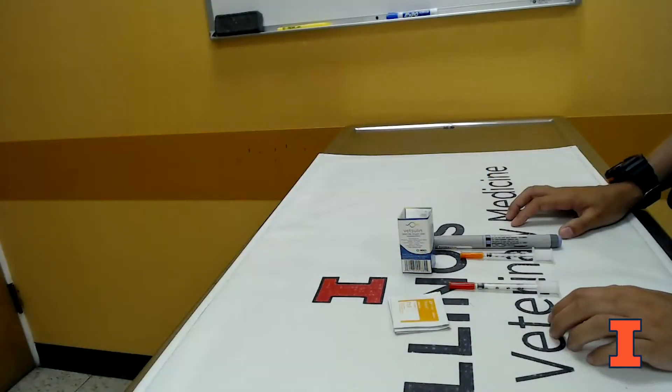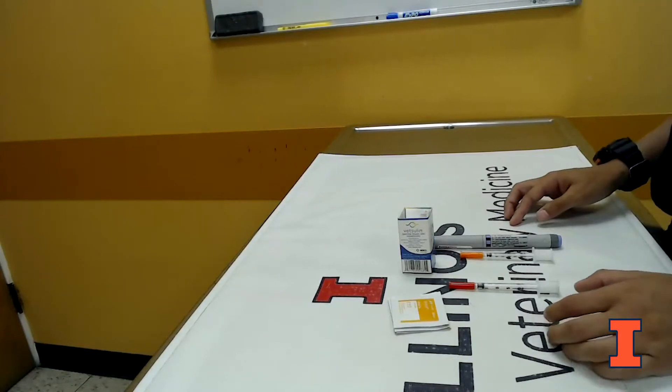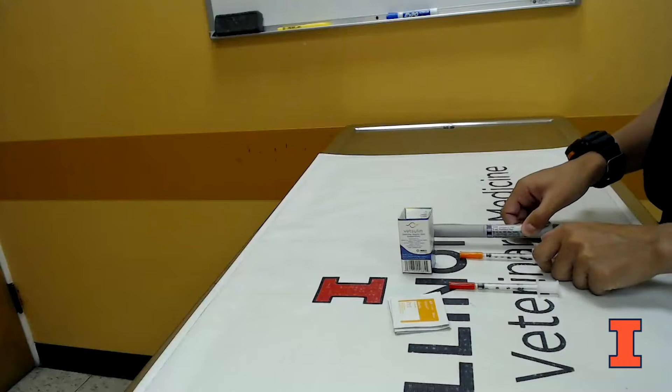Today we're going to go through some different types of insulins and how you would draw these up and administer them to your pet. In veterinary medicine, we can use human insulins or veterinary specific insulins. The examples we're going to use today are this Lantus insulin pen, which is a human insulin often used in cats.